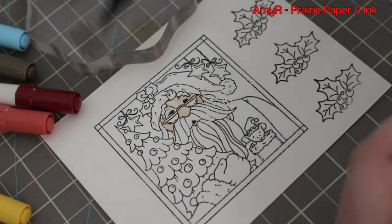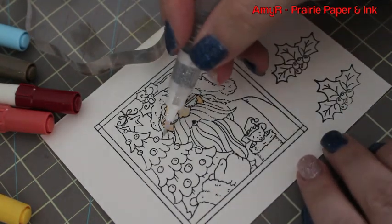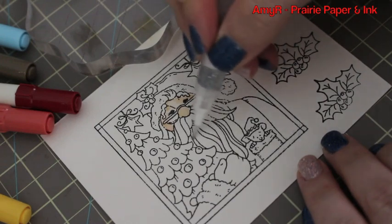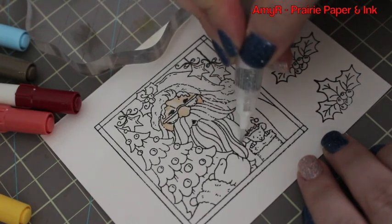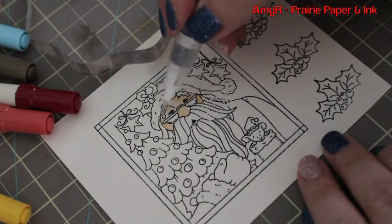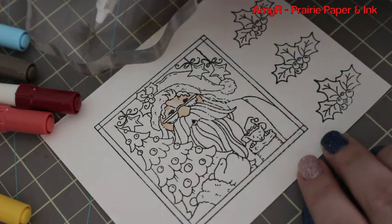I scribbled on the color, and for the skin I used Antique Linen and Tea Dye mixed together, then added just a little bit of Spun Sugar for the cheeks. For the hair and beard I'm using Pumice Stone — I got the area wet first and then I'm just using a really light touch.